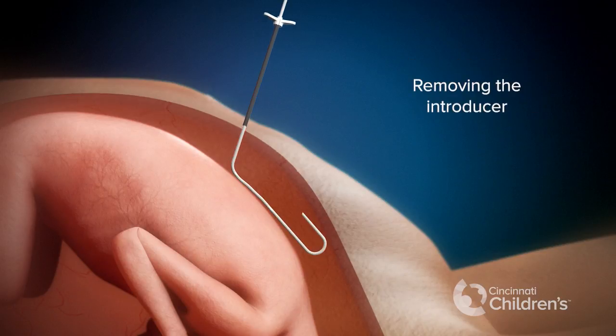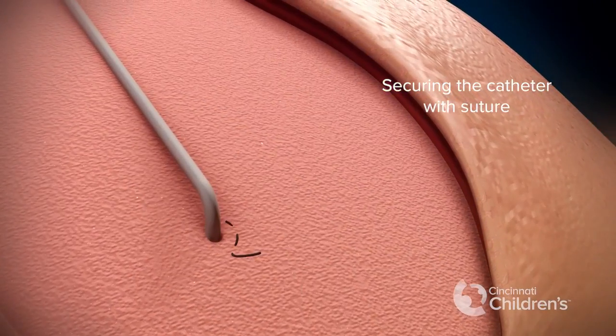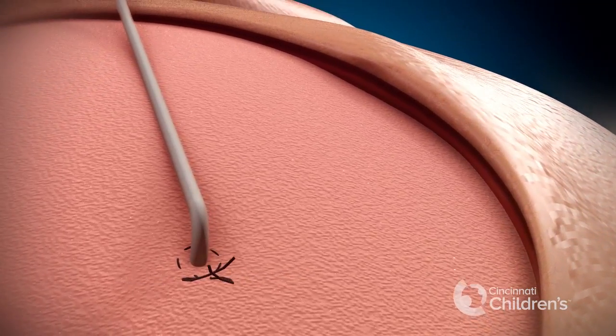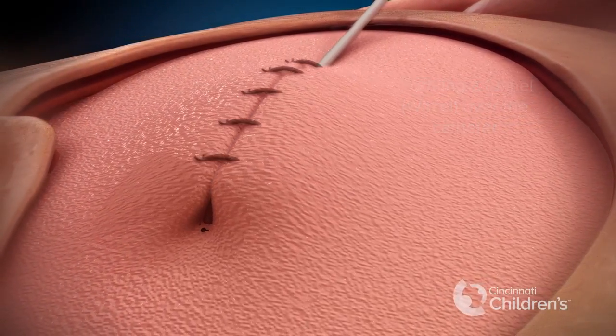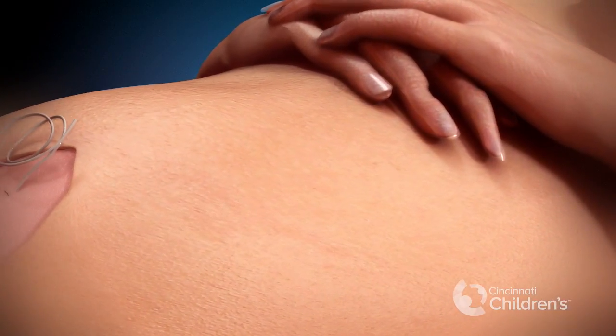The introducer is removed. The catheter is first secured to the uterus using a purse string suture. Following the purse string suture, the uterus is folded over the catheter for a length of about five centimeters. This is similar to a Witzel tunnel used in other operations.